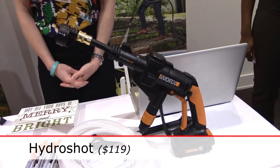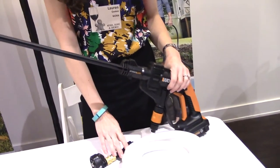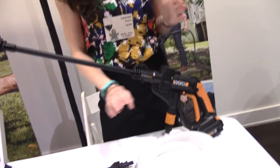And then the last thing we brought is the WORX HydraShot. This is a portable power cleaner powered by a 20 volt battery, just like the drill we saw earlier. It works using any kind of fresh water source. You can use a bucket of water, a pond, a lake, a pool.